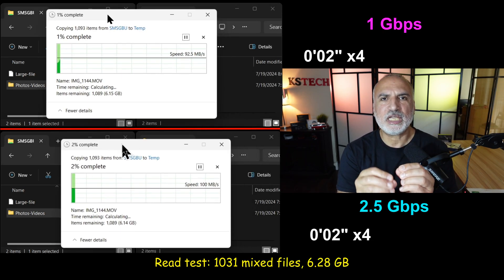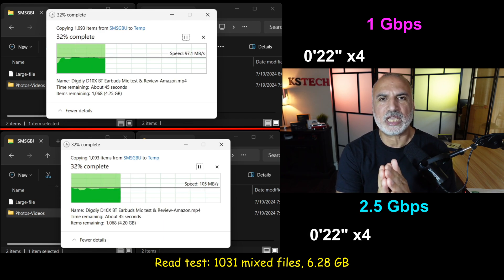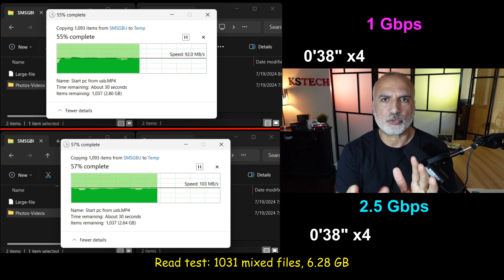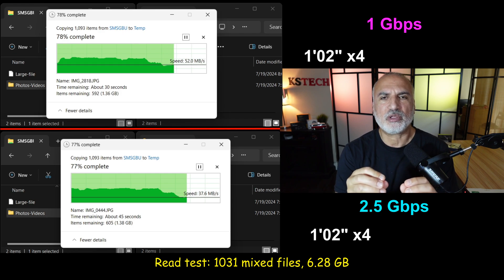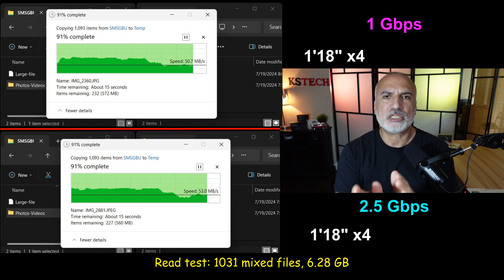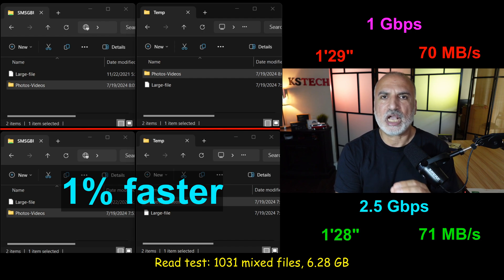Now I'm reading the same 1,031 mixed files totaling 6.28 GB from the NAS server to my PC. Here there was a big surprise: the 2.5 Gbps and the 1 Gbps performed almost the same. The 2.5 Gbps averaged 71 Mbps, while the 1 Gbps averaged 70 Mbps — only 1% faster, which can be considered a margin of error.